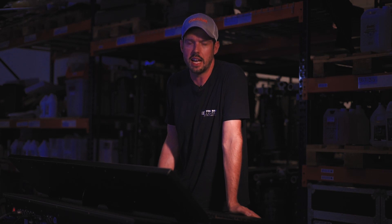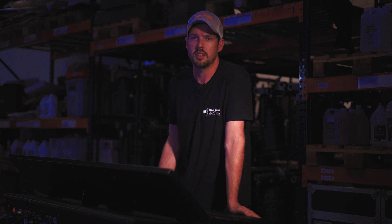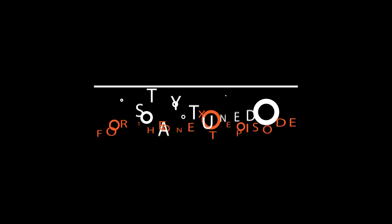Thank you for watching this video on the Elation Professional Batten 72 Wash Fixture. We hope you've enjoyed it. Please like and subscribe to StageRite Lighting's YouTube channel and visit us at stageritelighting.com. Thank you.